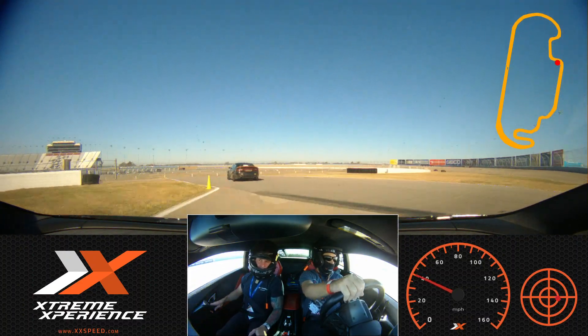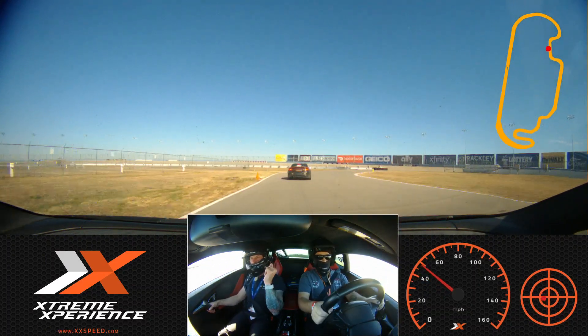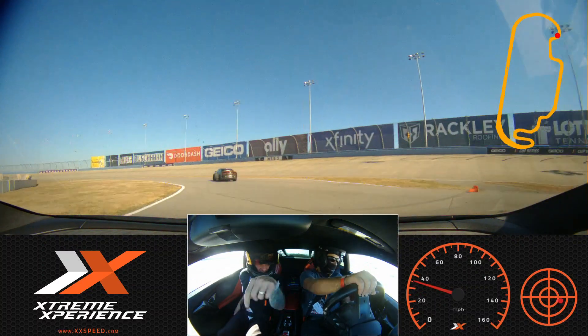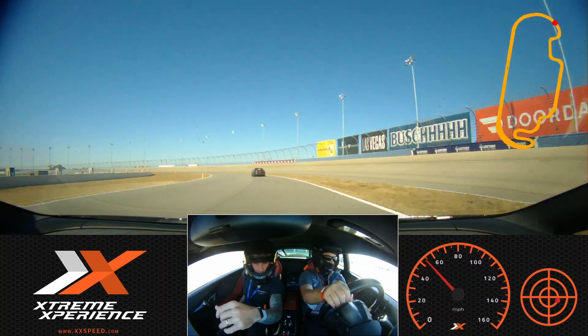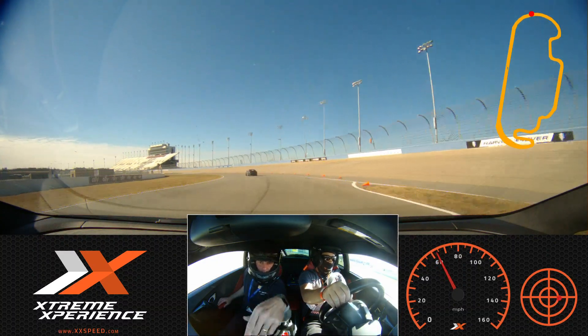I'll focus on how we exit the bus stop, this corner in particular. So here, get on the power. Think about where am I getting on the power? And basically, if you enter that corner right, you're going to start getting on the power at the apex. That's second gear. See the outside? This is a corner — power.